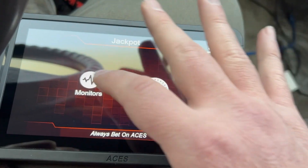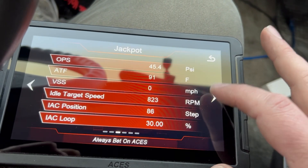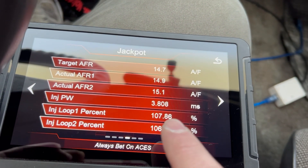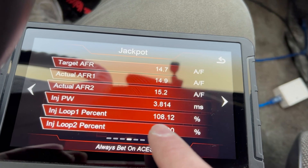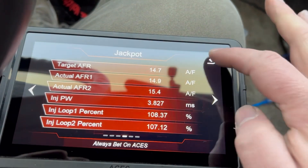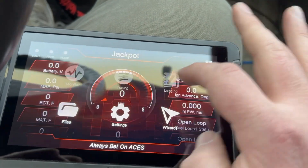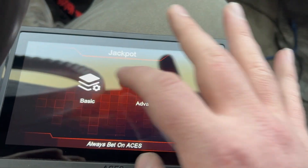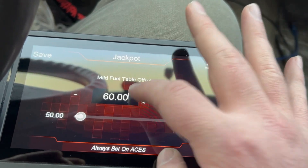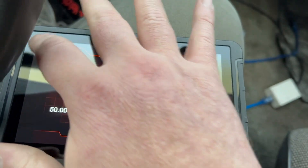I get lost in these menus sometimes — I'm sure you guys do too. Look at that — we're close to 100 now, but we overshot. It's putting almost 10% of fuel back in, so we know if we go back... it's morning coffee. Let's say we put this at 68 — 68 is a good number.